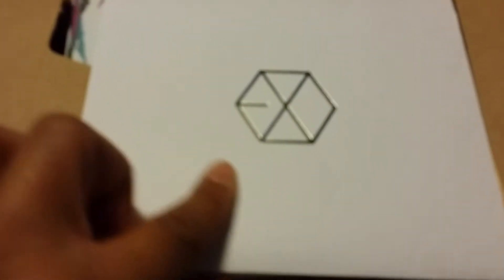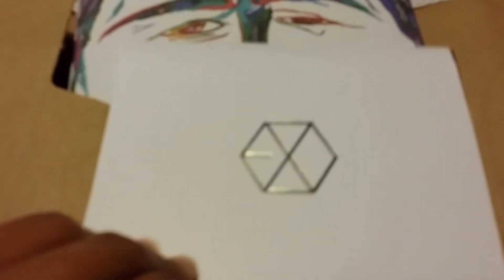I like the honeycomb pattern on here. That's pretty neat. And then we open it up — it's official, by the way.